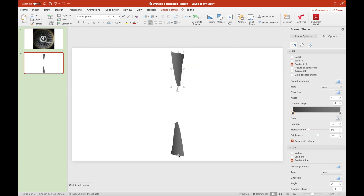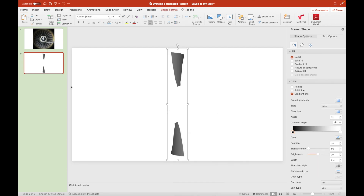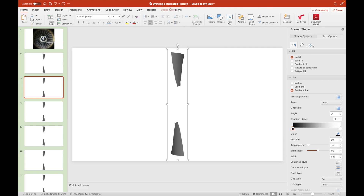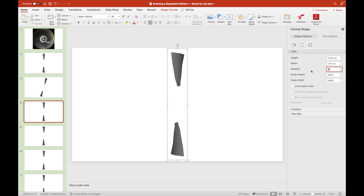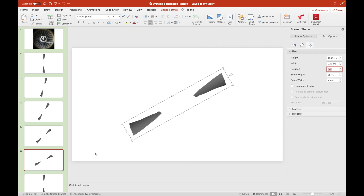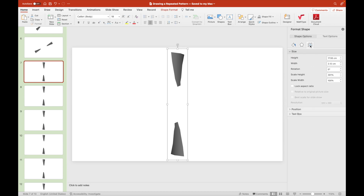We duplicate it and invert its duplicate to 180 degrees. We group them together so that we can duplicate it 12 times to form 24 fan blades. As we duplicate the pair of fan blades 12 times, we should set each to different rotations.